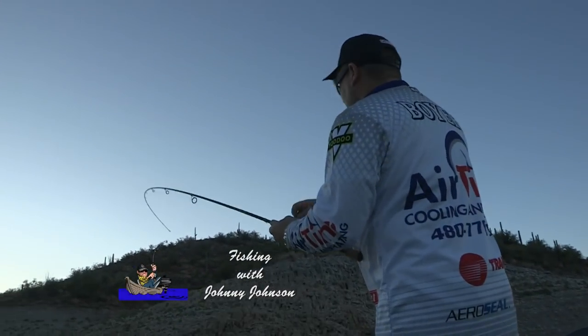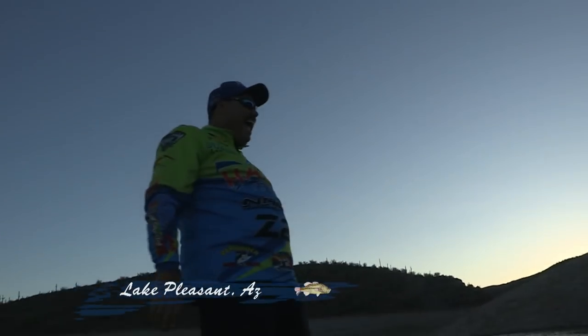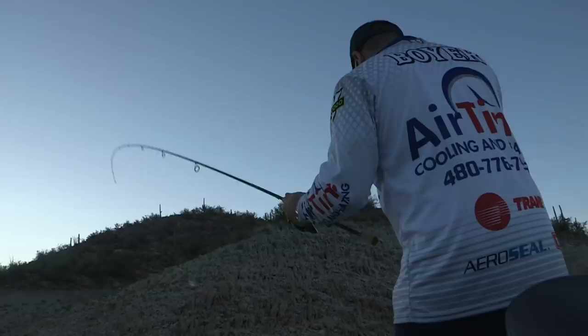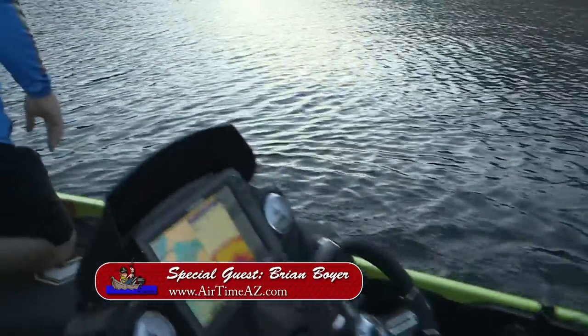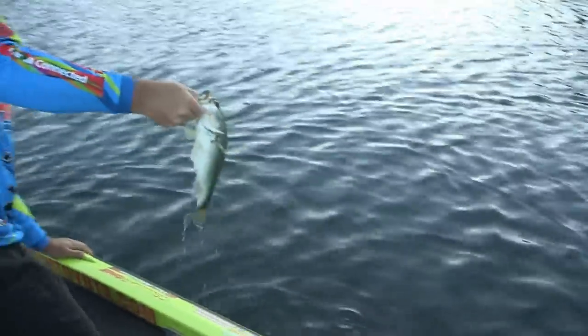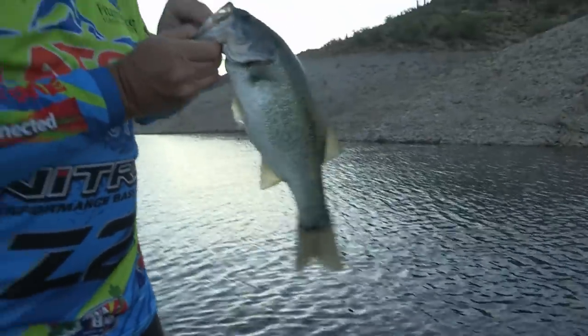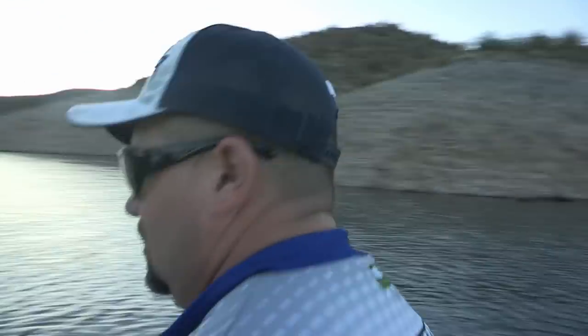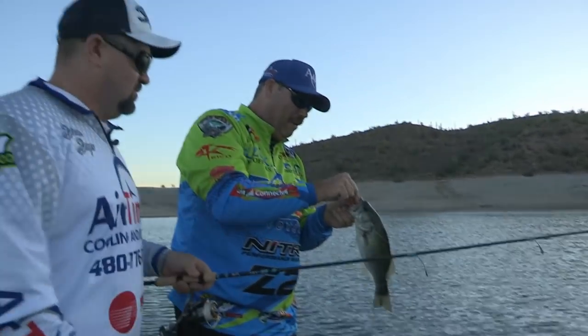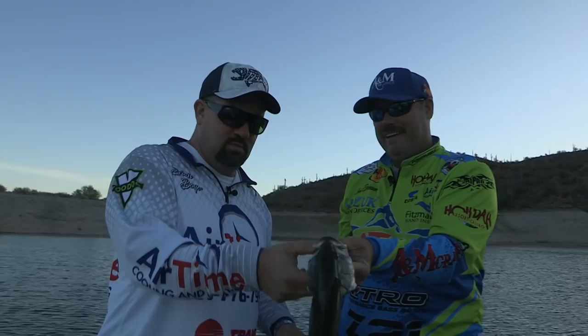Brian makes his very first cast and immediately hooks up. 'That was quick! Son, what are you doing?' 'I'm telling you, man, it worked!' Look at the size of that fish — going after that fly. 'You're gonna have to share now.' Brian brings it over. Lake Pleasant bass on the very first cast — he was just putting water in his bubble.